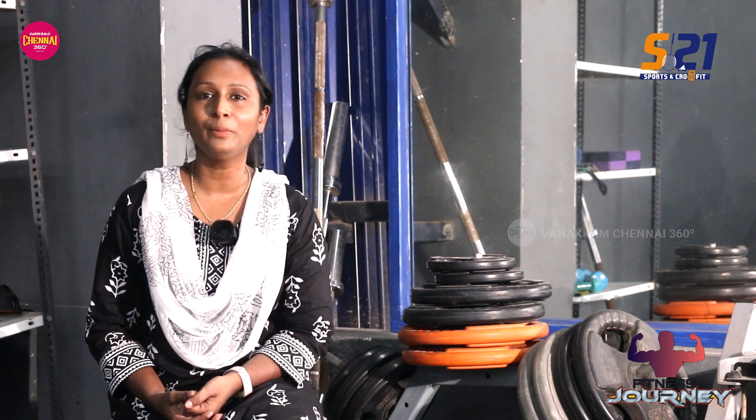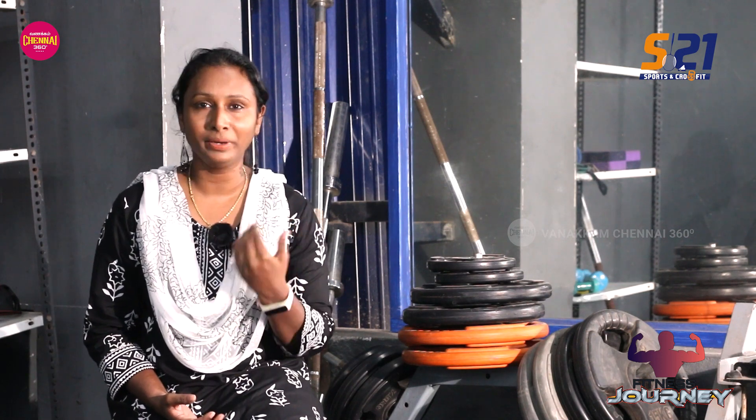Hi! Welcome to the 360 Viewers! We are now in S21 Sports and Cross. We are also with Ramesh. He has back pain, knee pain, and shoulder pain.